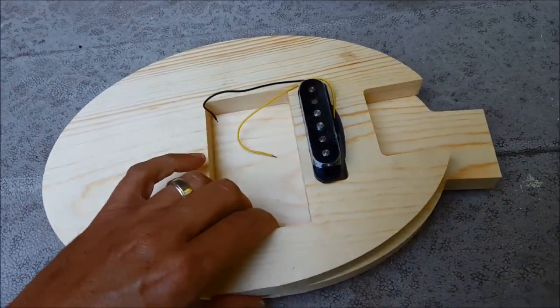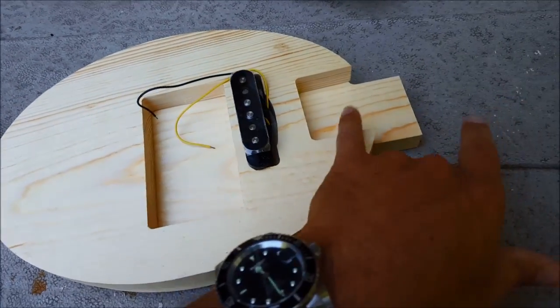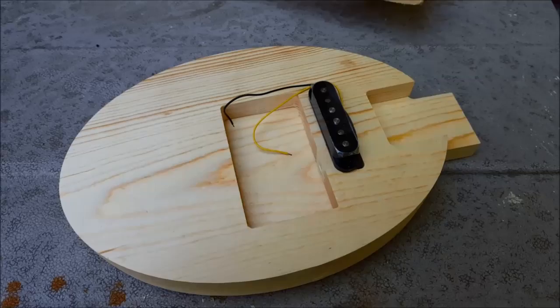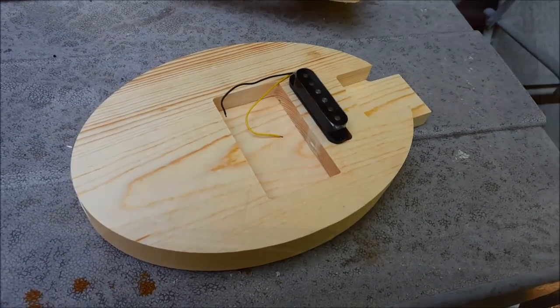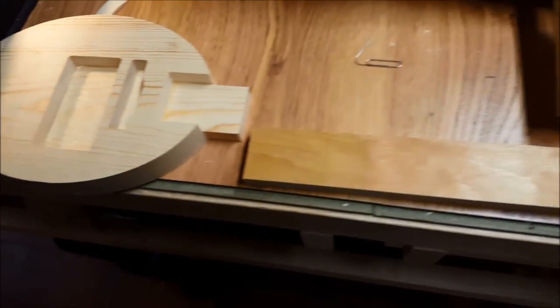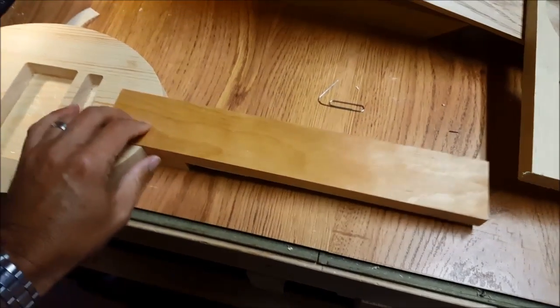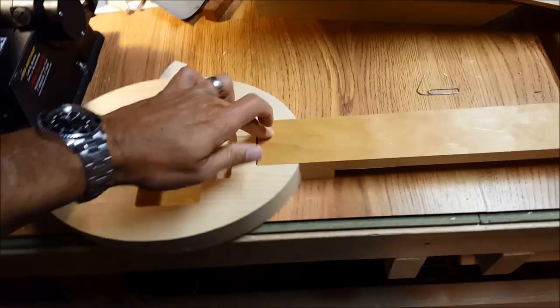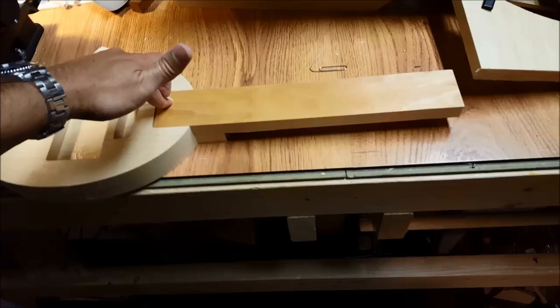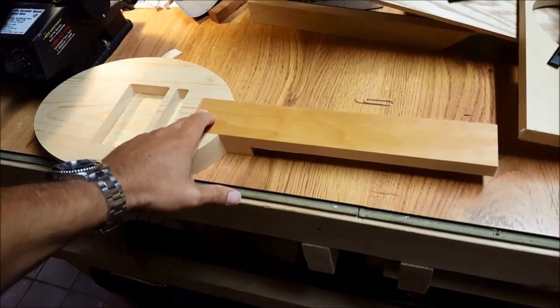The pickup sits in there, and the next thing we'll work on is our neck. We have our body, our two pieces glued together, and our neck cut out. This will fit the first part of our neck — it will fit in here, and we'll glue that down, and then start working on the head for the tuning pegs.